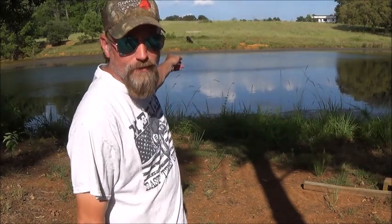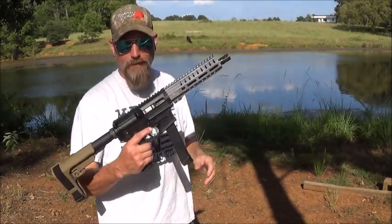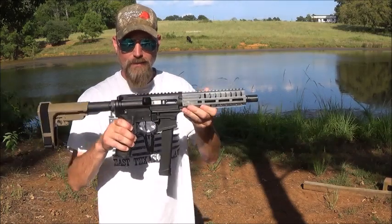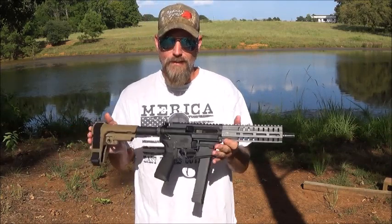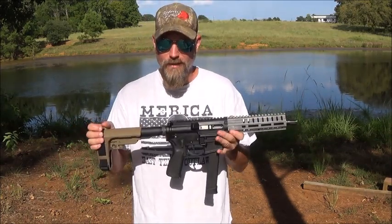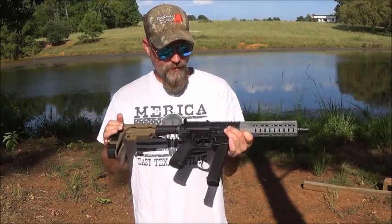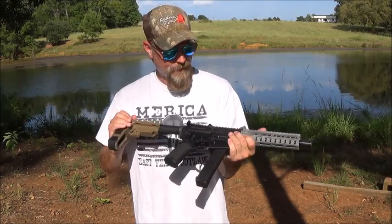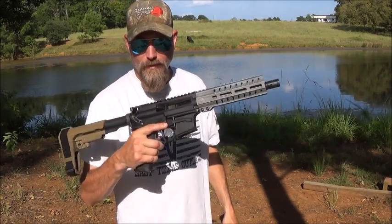Pre-Dawn Death called last night and told me to get up off my butt and do a video. As soon as that cow clears, we're gonna shoot some water, because shooting water is fun. The reason it's called Junkyard Dog is because it's made of scraps — everybody knows junkyard dogs eat scraps. I bought this from Michael at American Resistance Gear.